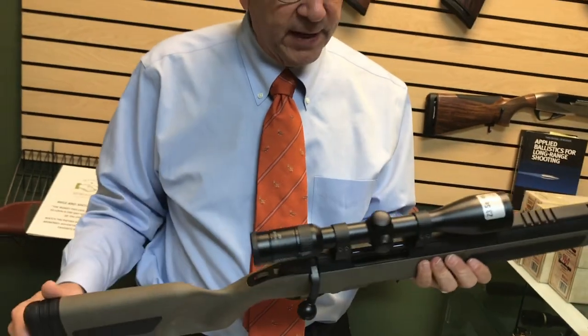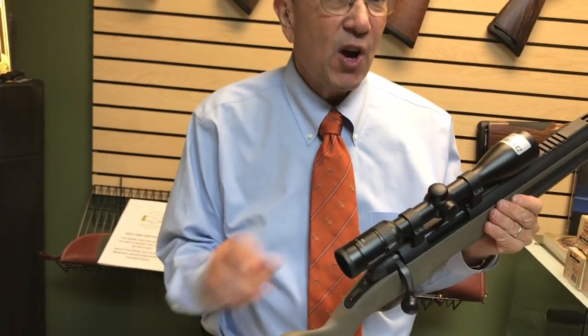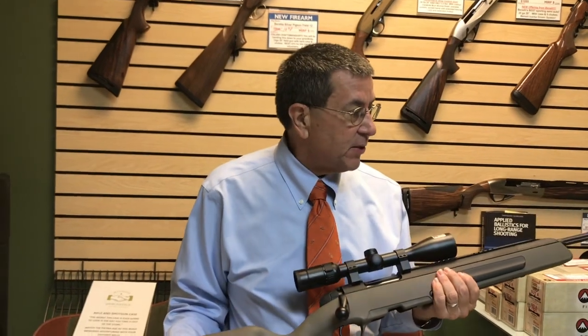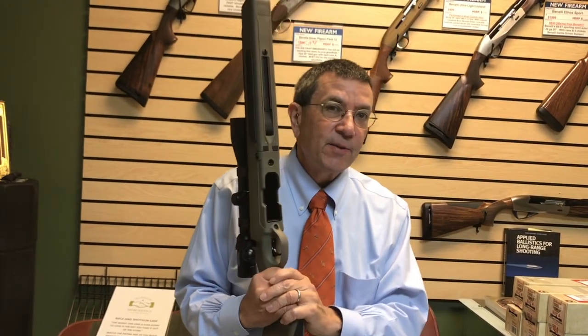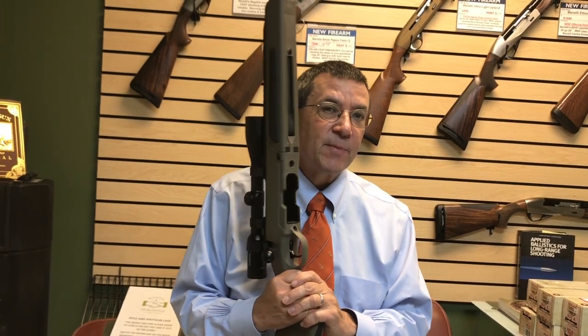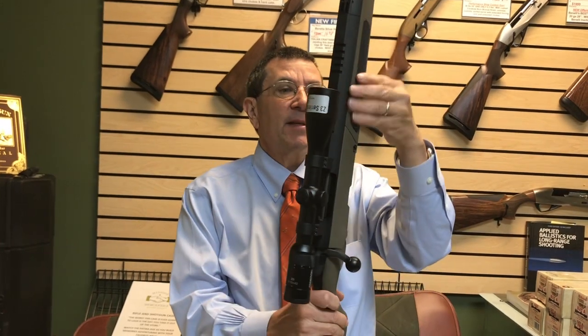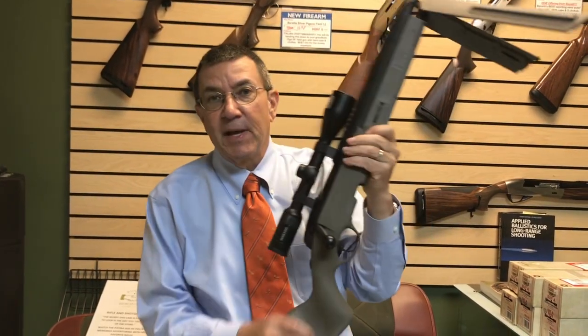This one comes with the Jaworski 3-10x42 scope — these are awesome pieces of glass. So if you're looking for a lightweight gun you can bang around that's still going to take it, this is a gun you wouldn't be afraid to take out in the woods, get scraped up, fall down with, and it can still take a beating and keep on going. With that integral bipod that comes out really fast, you've got a great shooting platform.